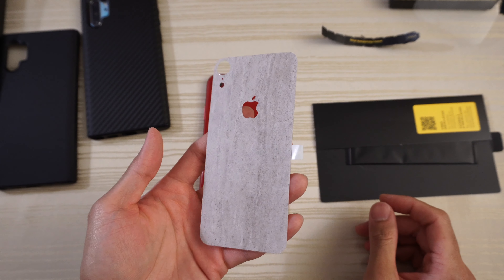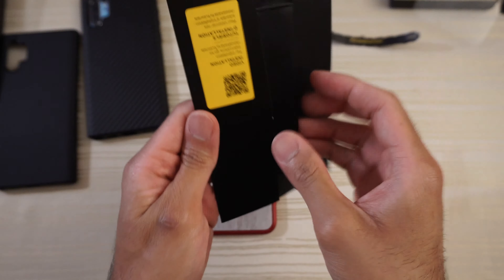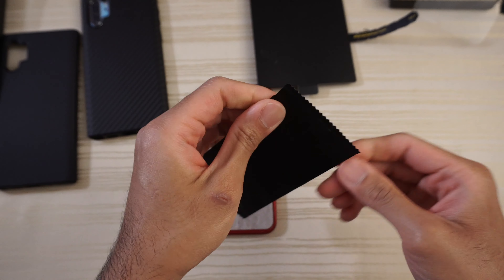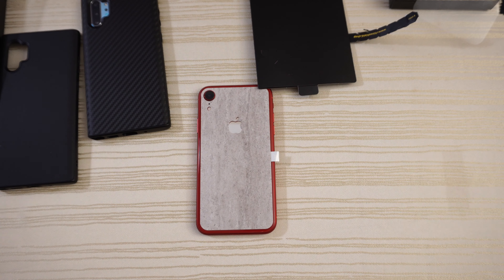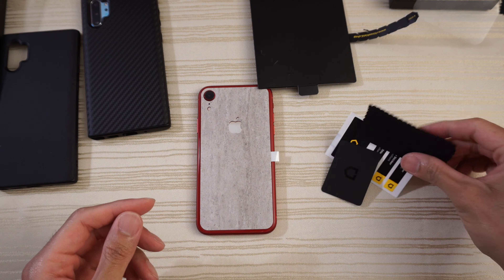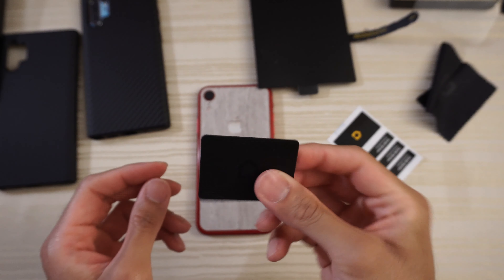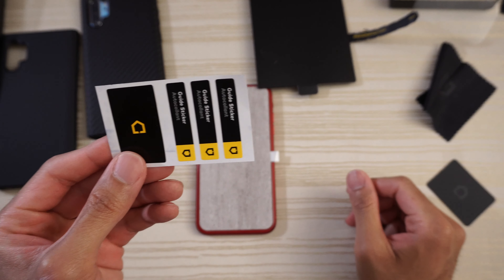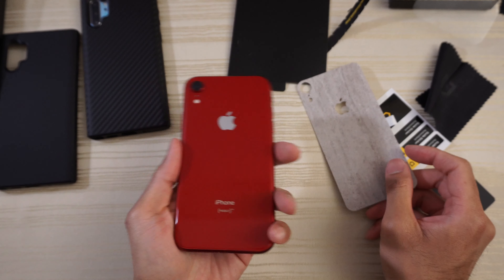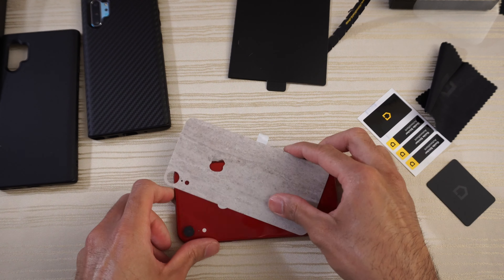As you can see, there's a concrete pattern here — pretty self-explanatory, goes on just like that. And inside the box, materials to aid with install: a microfiber cleaning cloth, a squeegee, and some dust removal stickers. This is the iPhone XR in the product red colorway — the concrete skin is going to go on just like that, so let me do this install real quick.